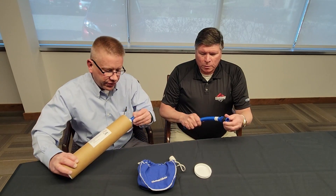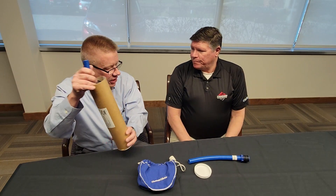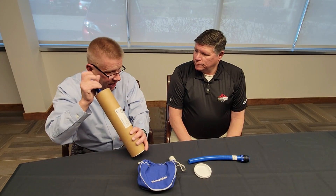It's light and flexible. So if it's in an application where it's flexing, I would recommend that.